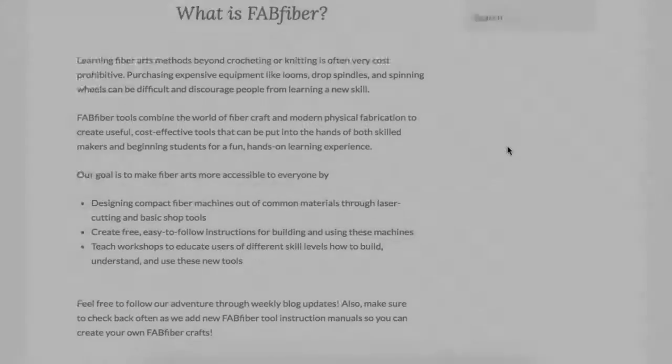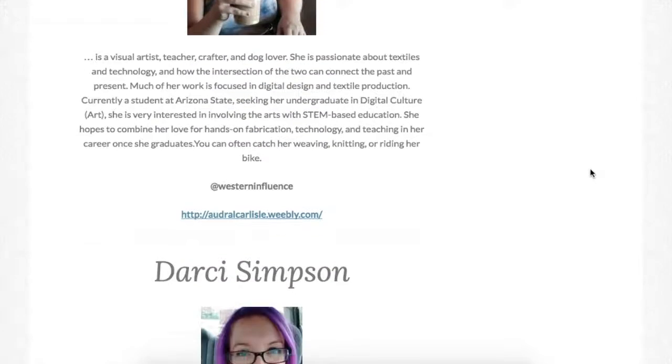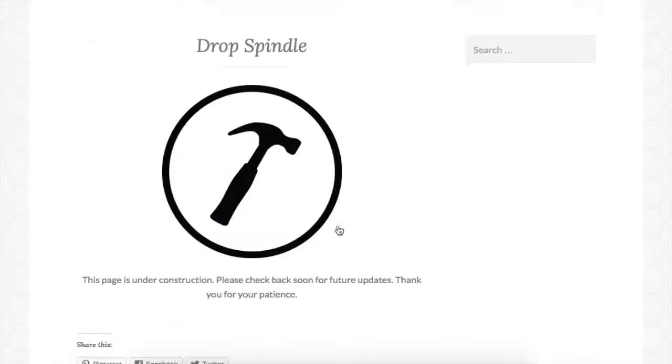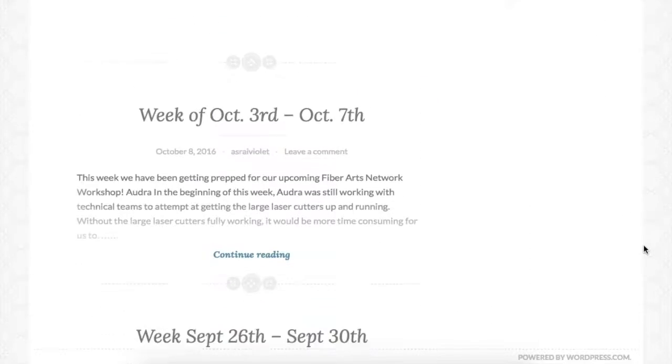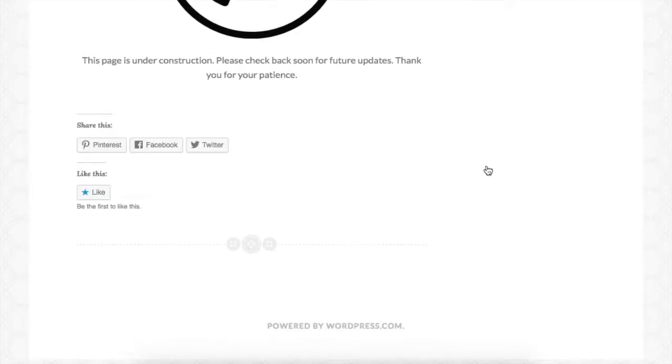Personally, my biggest success has been creating the mini loom instruction manuals in a way that flows well and is easy to understand, as well as the design and upkeep of our project website. However, I have struggled with finding time to buy materials for the lab and finding places for storing our tools and supplies.